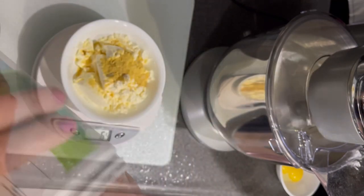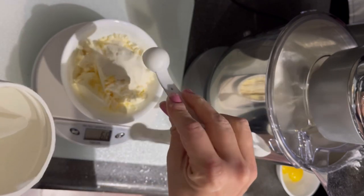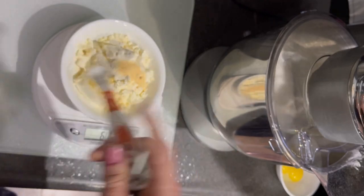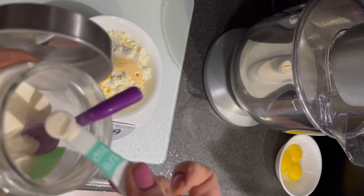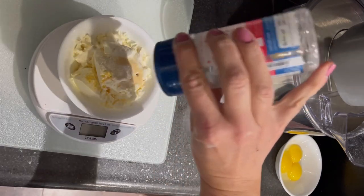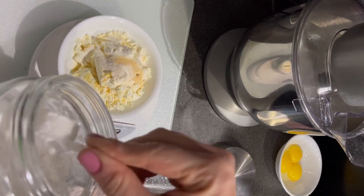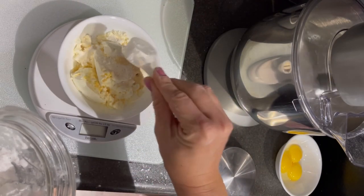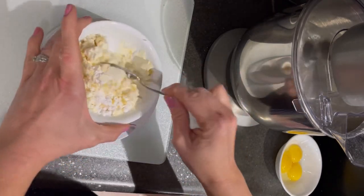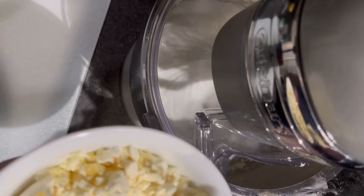I measured out 60 grams of egg protein powder — I used the No Yoking brand — then two teaspoons of nutritional yeast, two teaspoons of collagen powder, a quarter teaspoon of onion powder, an eighth of a teaspoon of xanthan gum, and a dash of salt.